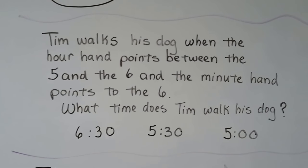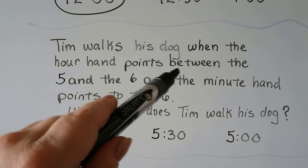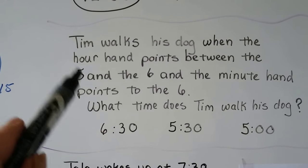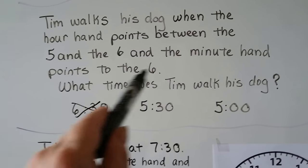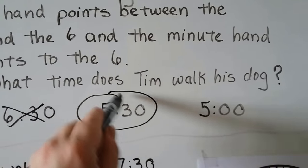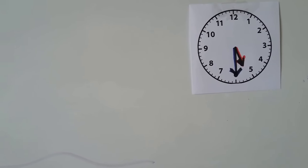Tim walks his dog when the hour hand points between the 5 and the 6, and the minute hand points to the 6. It says the hour hand is between the 5 and the 6 — that means it just passed the 5 and it's not 6 yet, so it's still 5-something. The minute hand points to the 6, and we learned that when the minute hand points to the 6, the minutes are 30. So it must be 5:30 — or half past 5. The clock would show the hour hand between the 5 and the 6, and the long minute hand pointing to the 6.